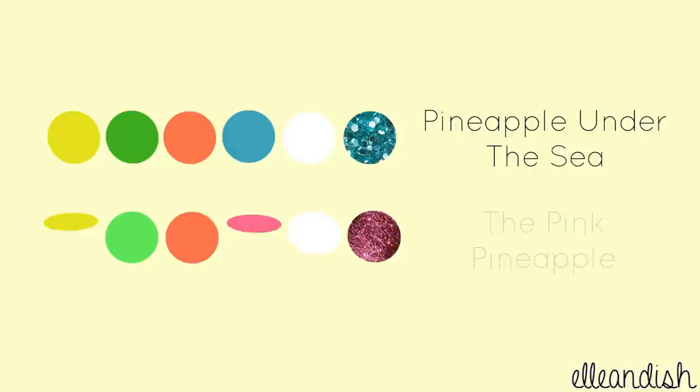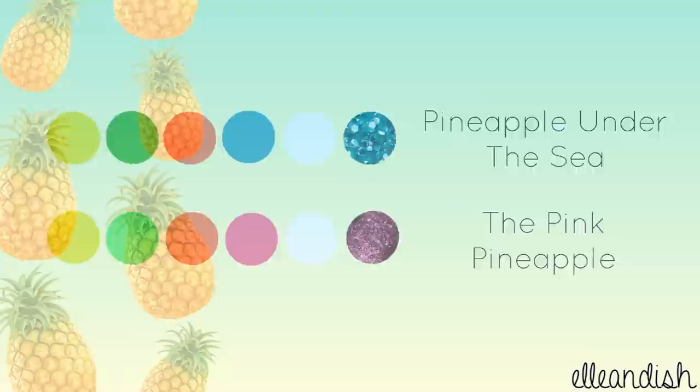What if you want a different look? Here's our original color palette. If you like, switch out the blue and the blue glitter for your favorite summer shade — here, I chose pink.